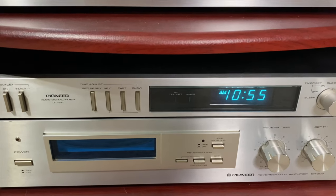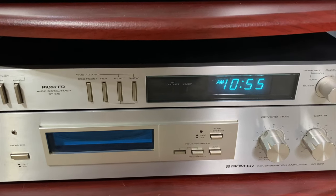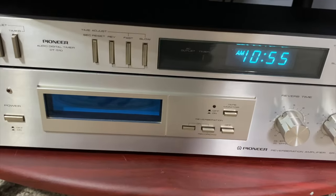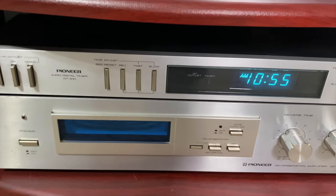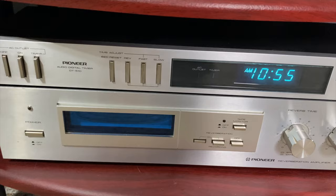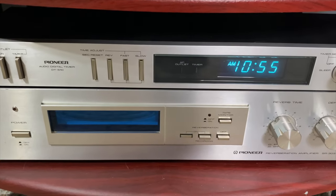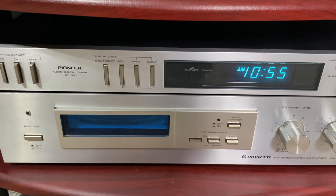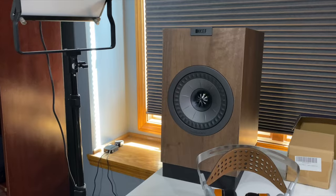This is a reverb unit — the SRS SR-303, or SR-300 — and it's just fun to play with. You have to be very judicious, but it does actually improve a particular singer's voice and kind of makes it sound like they're in a hall of some type. You can adjust the reverb on it.